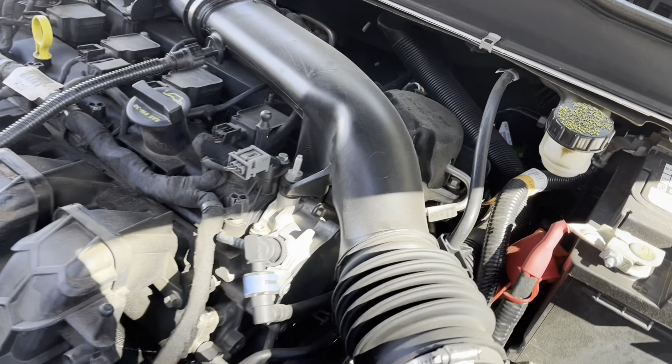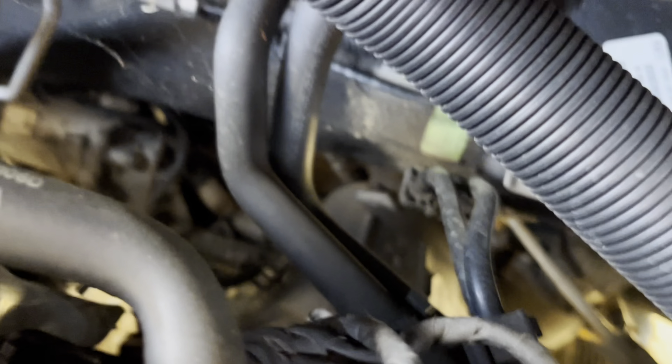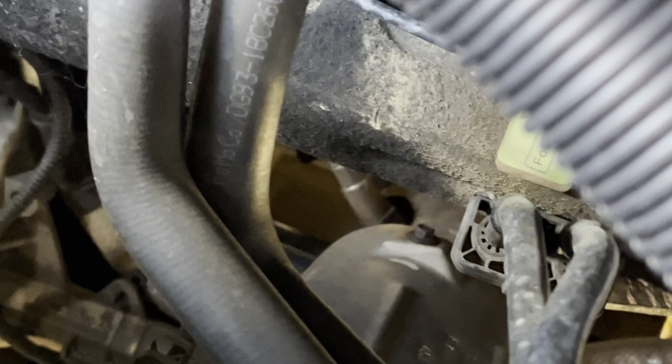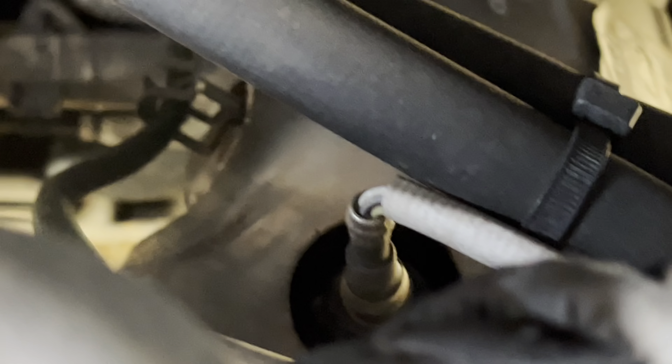We just pulled our engine cover off so we can get back in here. There are two O2 sensors — one of them is behind the catalytic converter, and you can see it right in the middle of the screen. But this particular code is bank one sensor one, and it is right here.